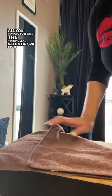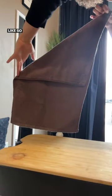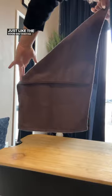Take the rectangular salon or spa towel, lay it on a flat surface, and make a triangle — just like the good sis Tabitha Brown says.